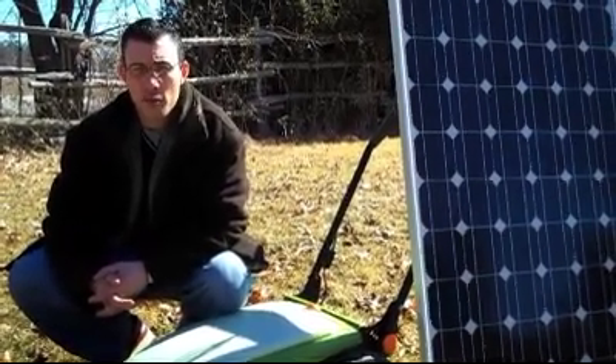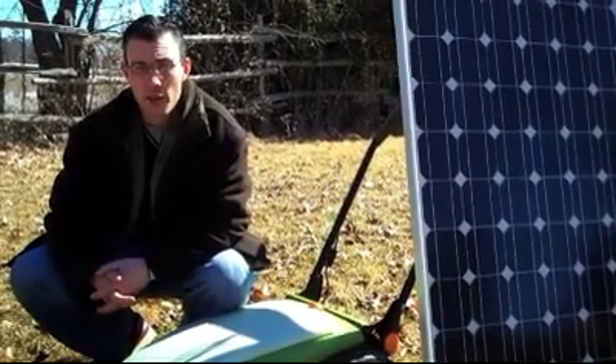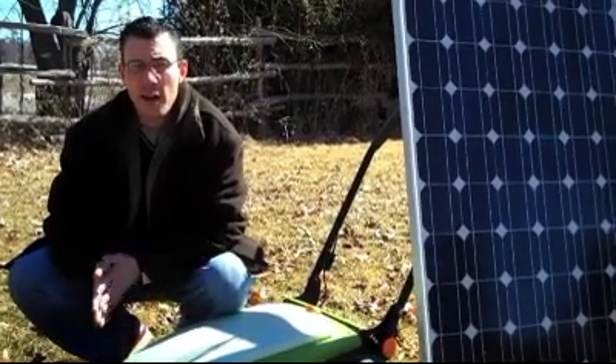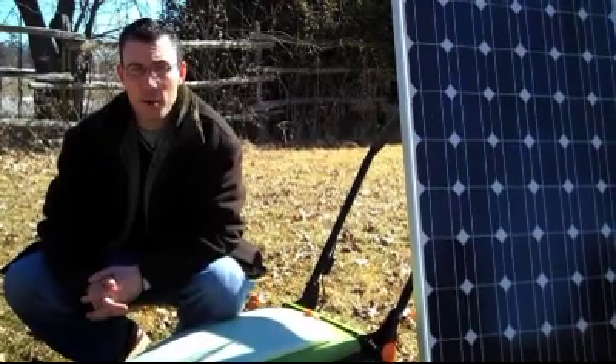We'll also turn your gardens and get them ready for spring. This is a perfect opportunity for us to also do your soil test, where we'll test for compaction, soil type, and acidity or alkalinity. If necessary, we can apply a soil conditioner or add some organic material to your lawn to beef it up.